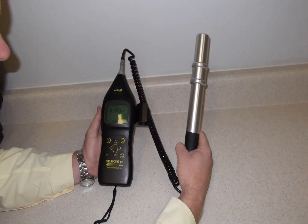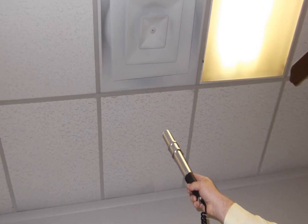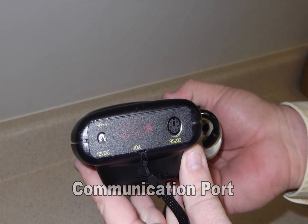Also, by detaching the probe from the unit, the user can extend the probe into hard-to-reach areas to acquire dust samples from those areas. Located on the bottom of the unit is the communications port for downloading the data to the WindDust software supplied with each unit.